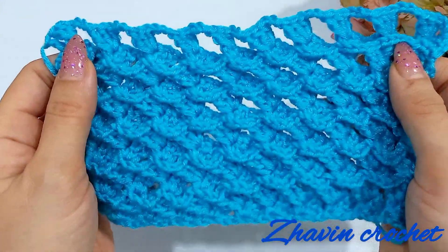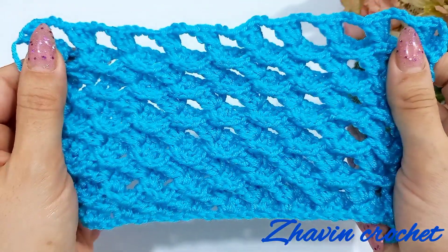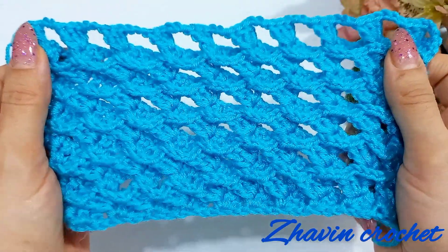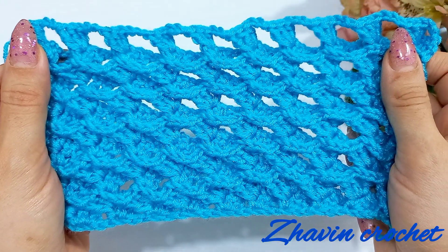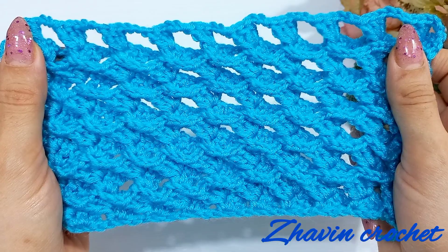I repeated row two several times and now this is my finished pattern. I hope this video will be useful for you. If you like it, please don't forget to subscribe to my channel, like the video, and leave a comment. Have a nice day!